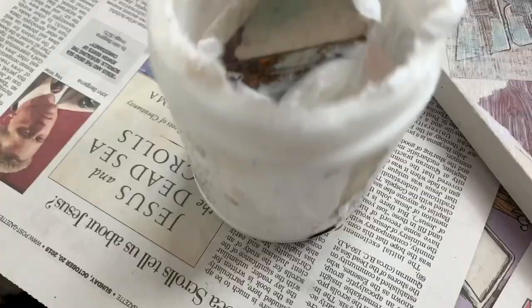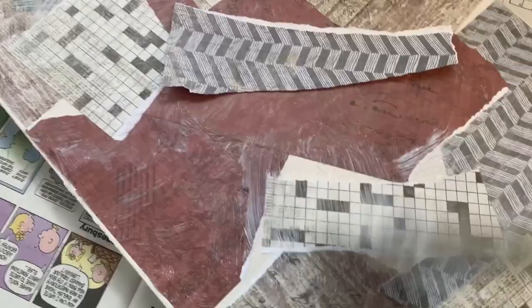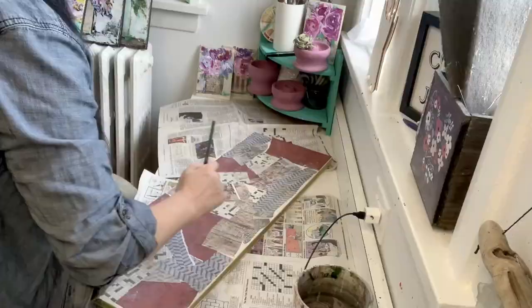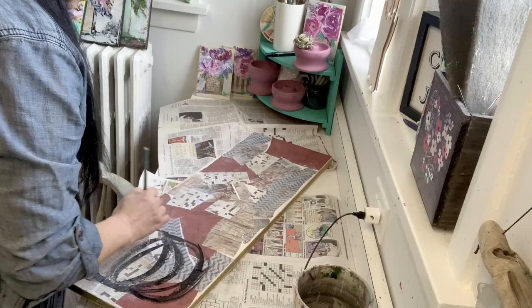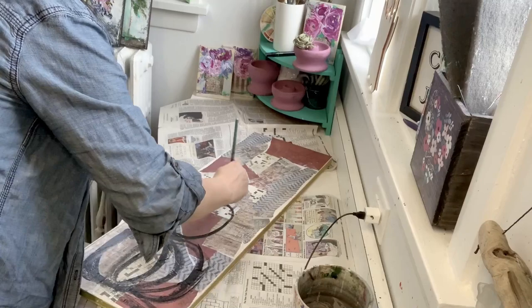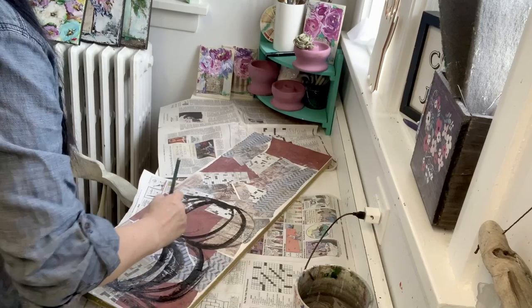I also collect those books of scrap paper — you can get different styles. I've picked out some of my favorite patterns to put on the background. I enjoy putting paper on the background for two reasons: it gives a pop of color through the paint that I put down, and also it gives some great texture to pieces that I'm working on. So for those two reasons, I love putting a scrapbook paper background down.